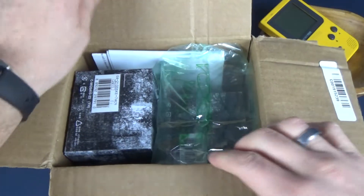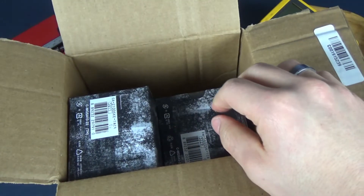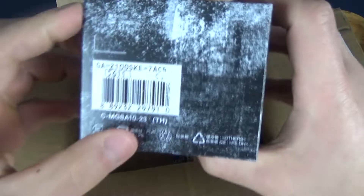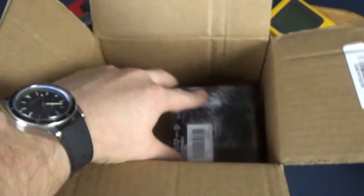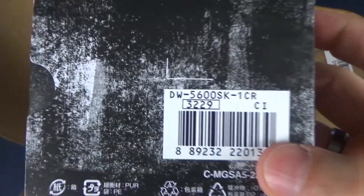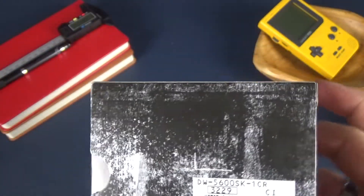We got some packing and some information there. The first one up is the GA-2100 — this is the one I meant to buy — and then we have the 5600, which is the accidental one. So I'm going to be returning this one. I guess I could just open it up real quick while we have it here.